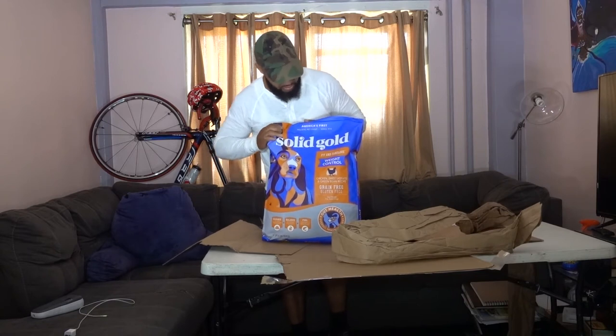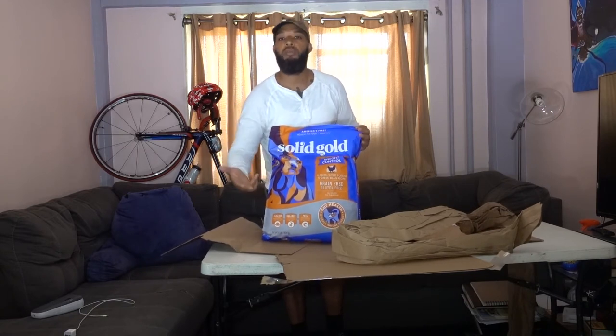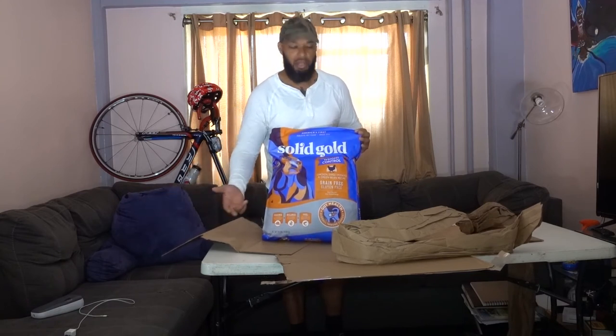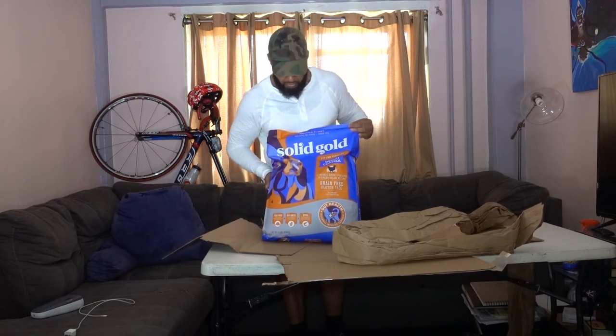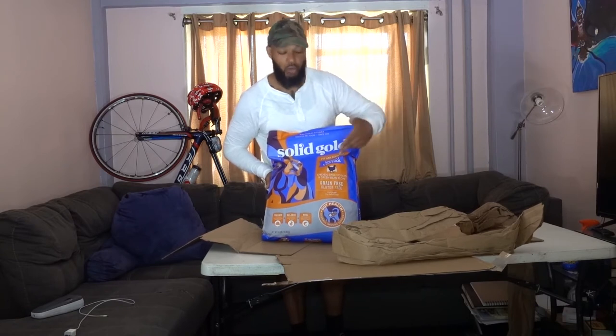This brand of dog food, Solid Gold, is a brand that my mom purchased for my dog when she was watching her for quite some time due to some circumstances, and this food is great for my dog. It's called Fit and Fabulous Weight Control.